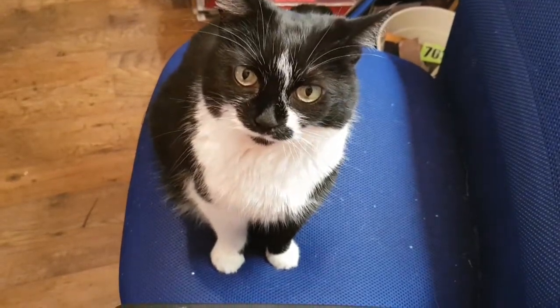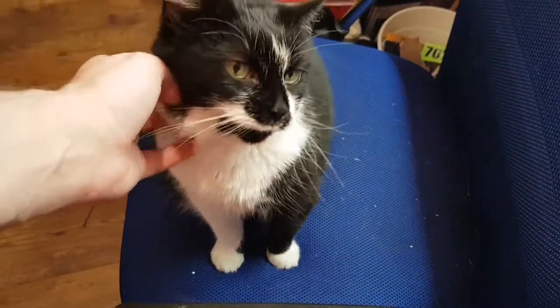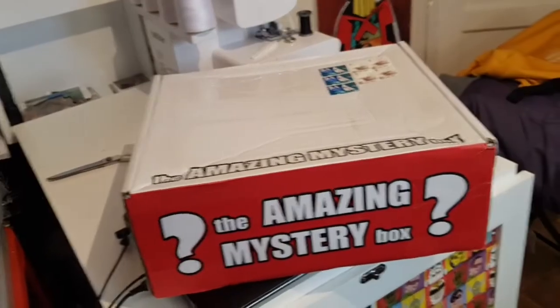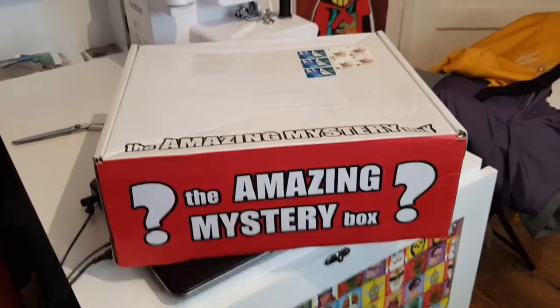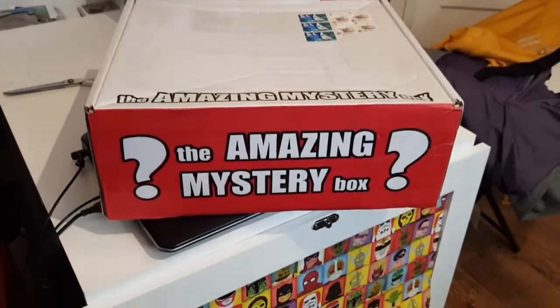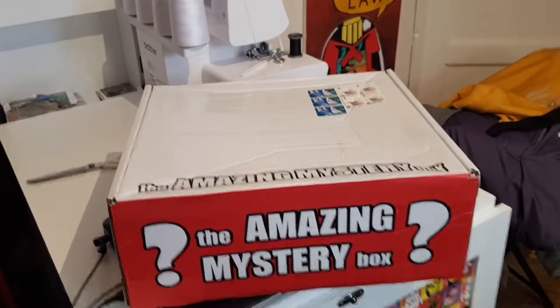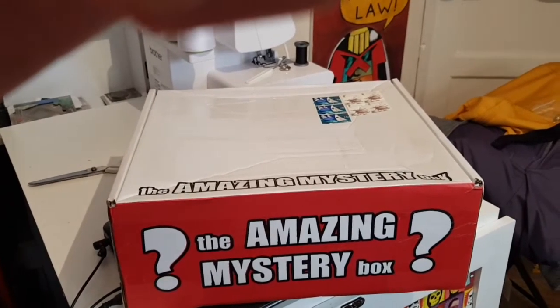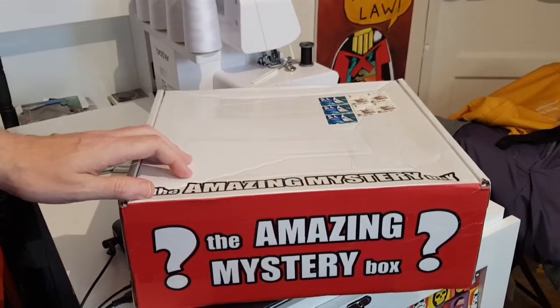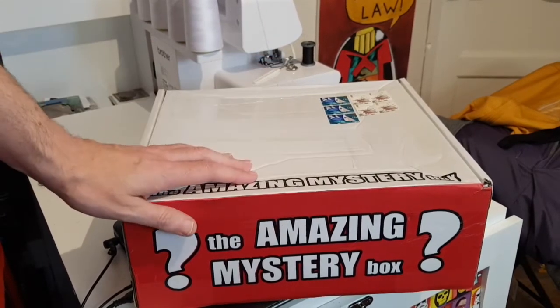Today we've got an amazing mystery box and a little cat helping us. This is the amazing mystery box for June, Doctor Who Gallifrey edition. Trying a new setup, so bear with me.